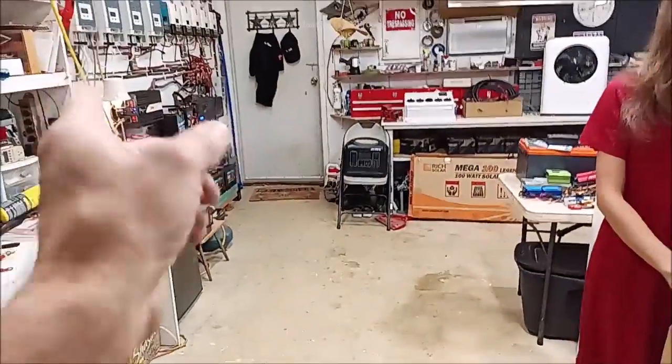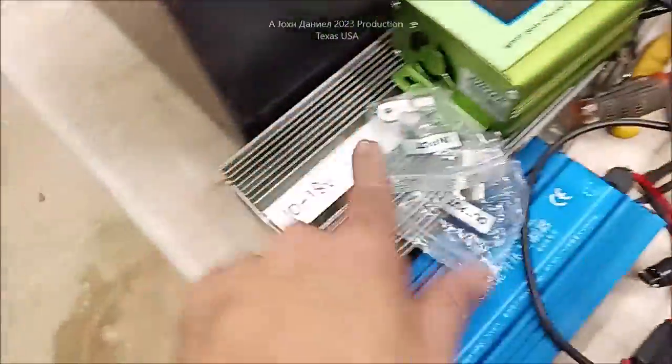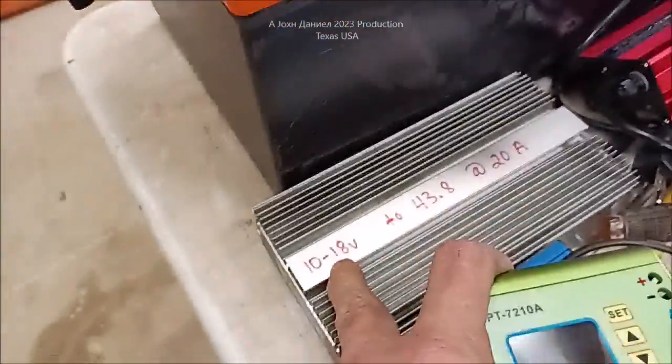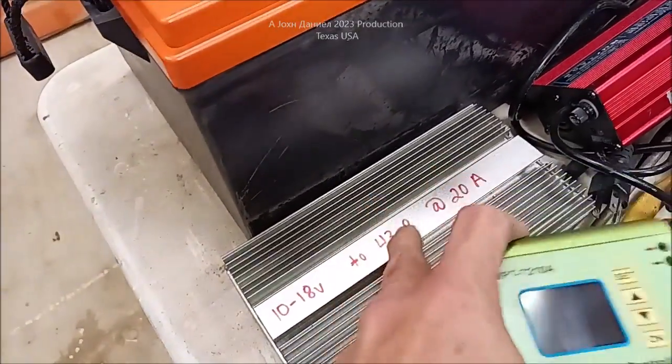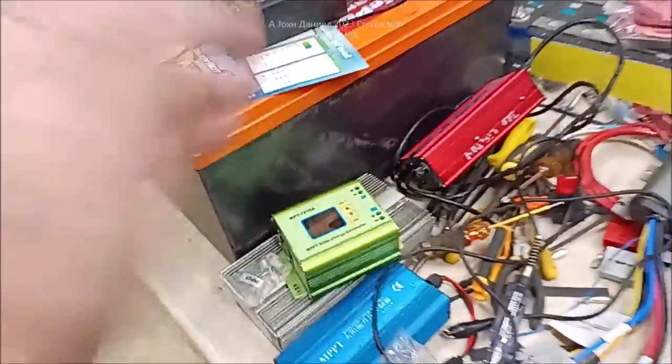Get you a buck-boost — they're handy, lots of uses for them. The same thing that these are — this is a buck-boost for a 36-volt battery at 20 amps from basically a 12-volt battery. 43.8 volts is the charge rate for a lithium, and that's what these are. They're about $125 — worth every dime. I can just take my solar and put it into a pair of those and have my backup power system.